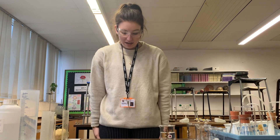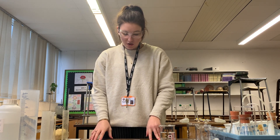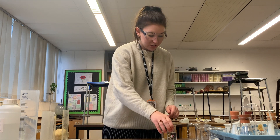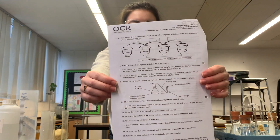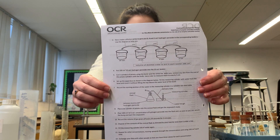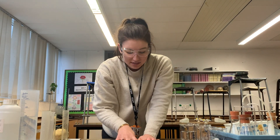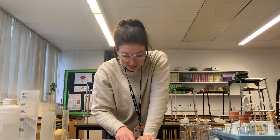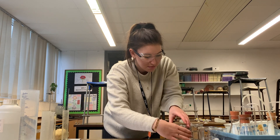Next we have to create a dilution series to give us 8, 4, and 2 vol hydrogen peroxide in the corresponding beakers. The diagram says at the bottom that our 8 vol, 4 vol, and 2 vol beakers each need to have 100 centimetres cubed of distilled water in them.